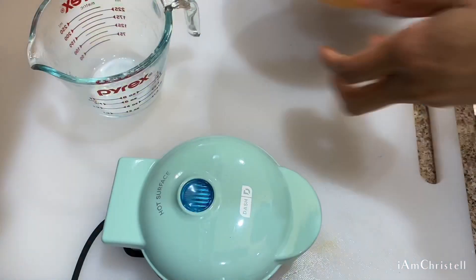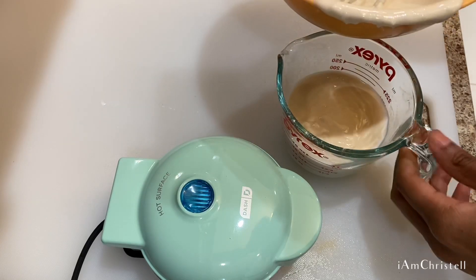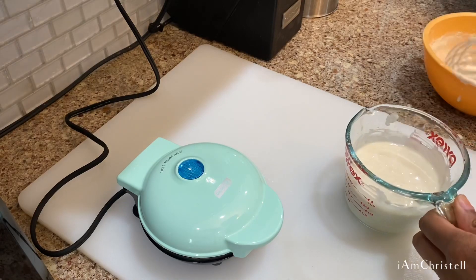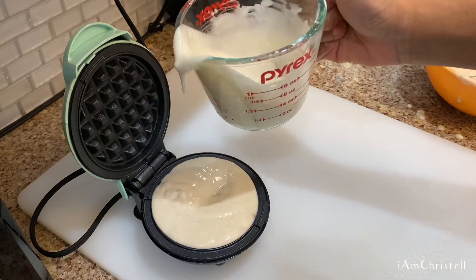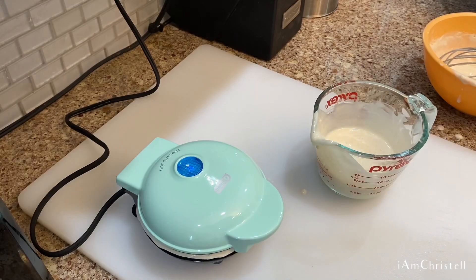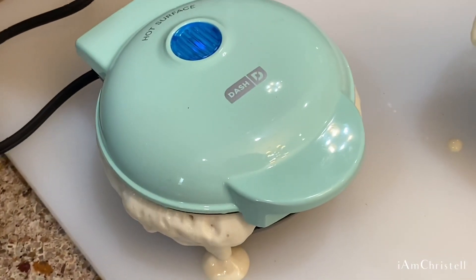Apparently there's supposed to be a blue light lit up at the top — I can't really see it, but it means it's ready once it turns off. I put the batter in the measuring cup and stir it up a bit because there were a few lumps, just so it's super smooth and easy to pour. I check to make sure it's hot, then pour my batter in and close it.